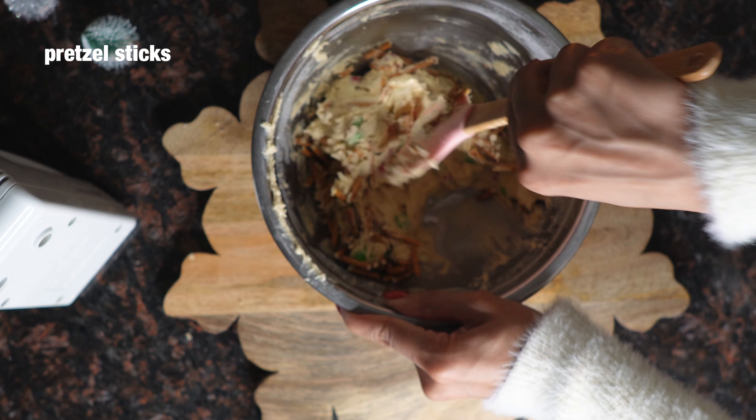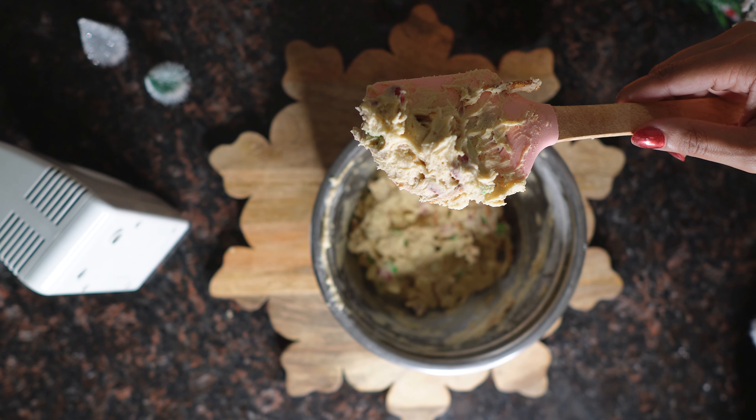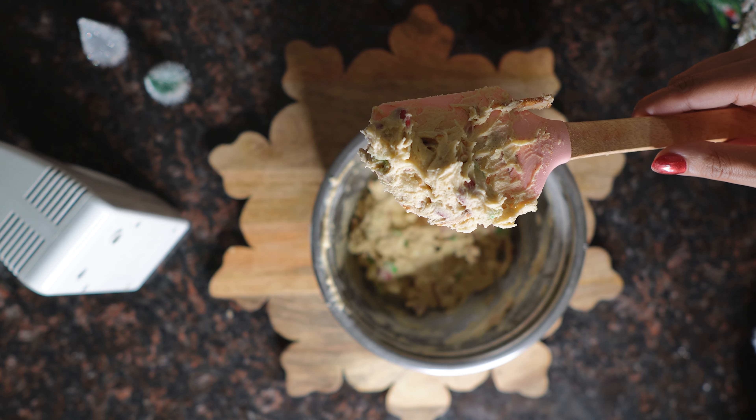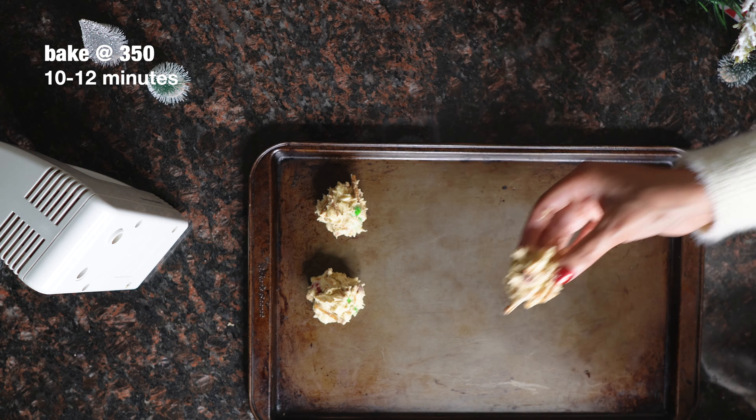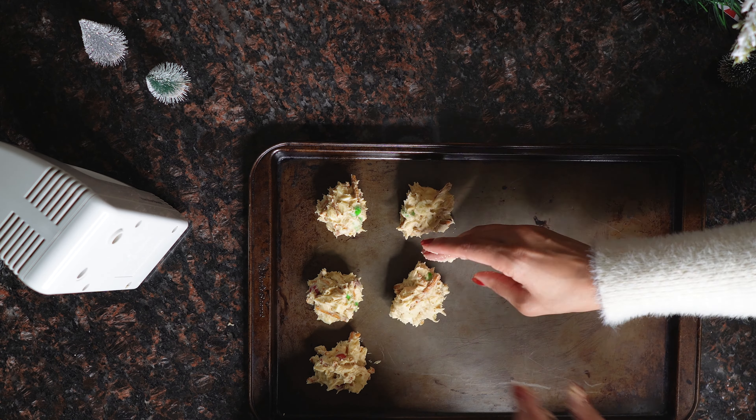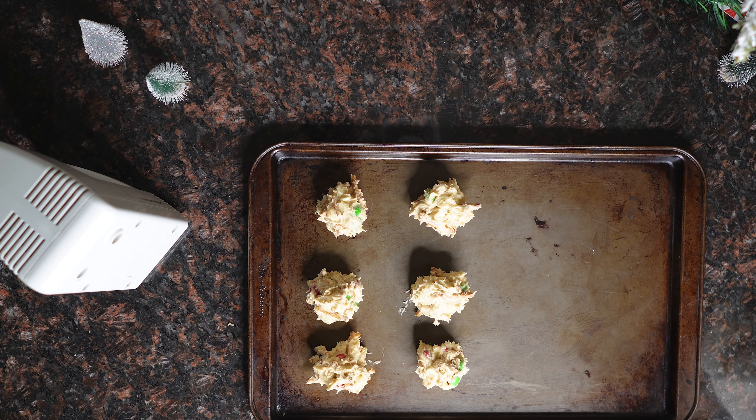After you're finished folding, you can start to roll the dough into small balls. It came out kind of sticky for me, so if this bothers you, you can stick your dough in the fridge for a little while or just keep rolling. I didn't measure out any of the balls or use a fancy scoop, but you can do that. Just roll the dough into balls, space them apart on your baking sheet, and you're good to go.